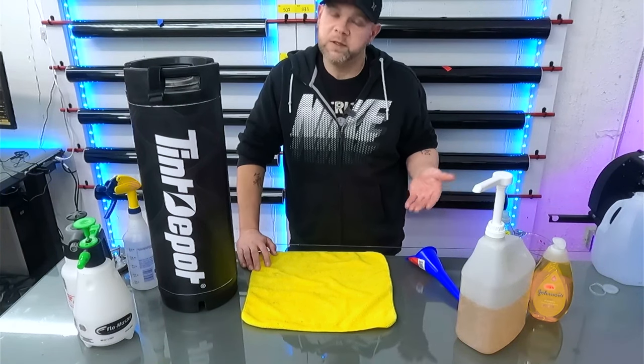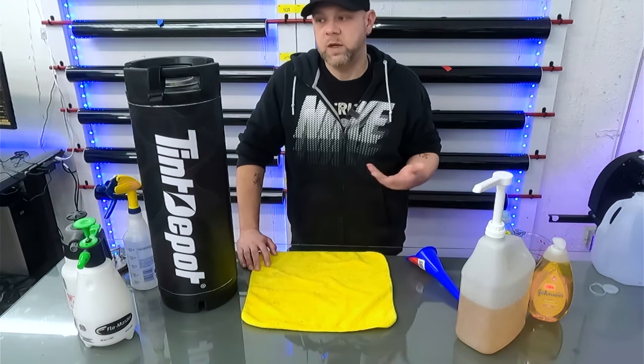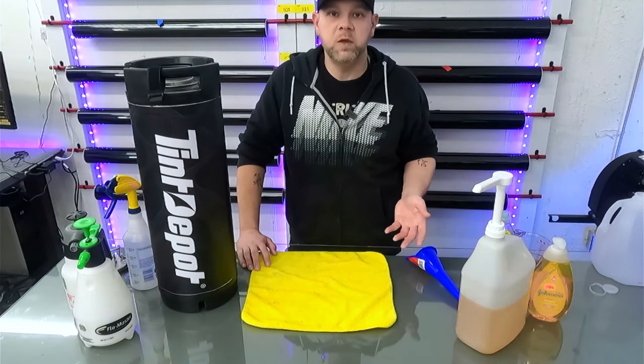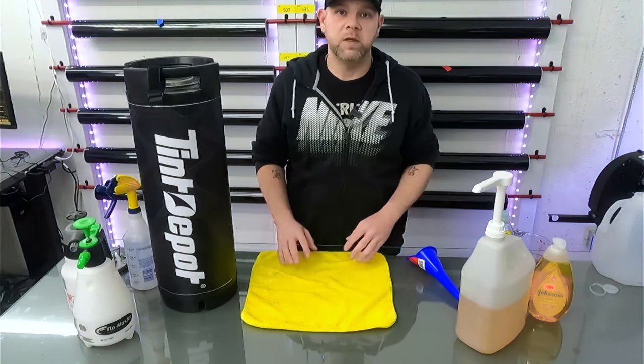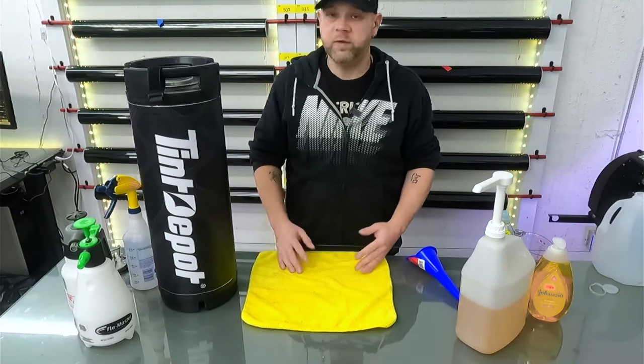That's pretty much it. I know it's a simple tutorial, but people ask me all the time: what are you running in your tank, how much soap do you use, what kind of soap? So this is just something we can point people to and say this is how we do it, and hopefully that helps.